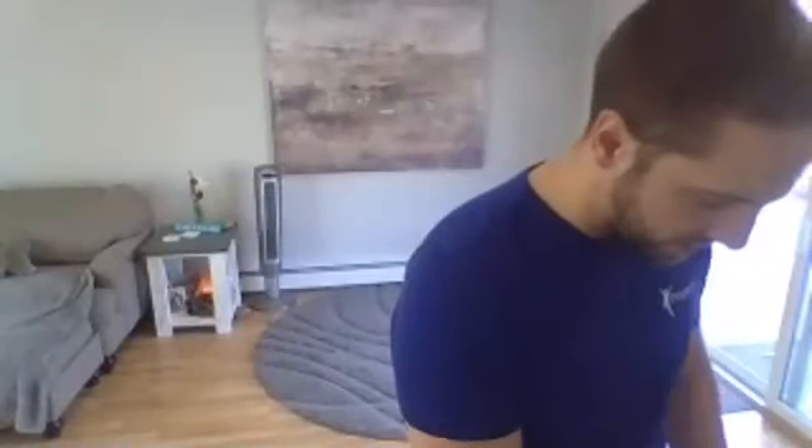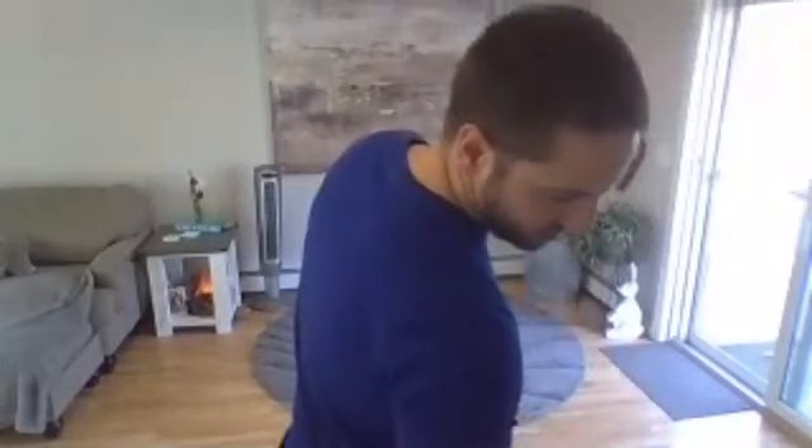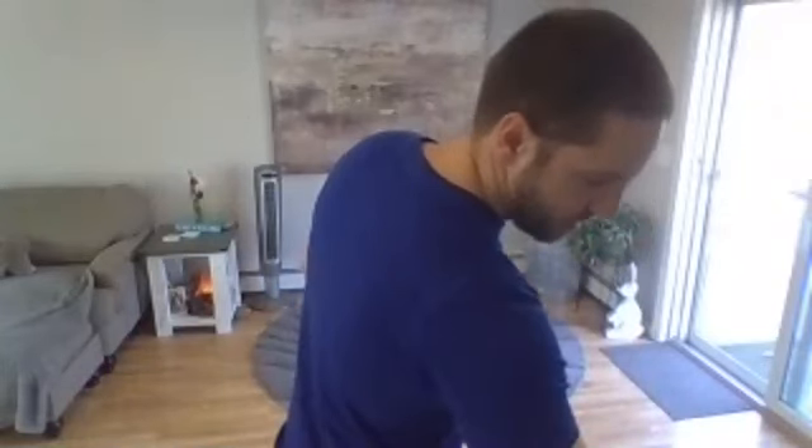Welcome to beginner circuit training. Always consult with a physician before starting an exercise program. We're going to do eight exercises for 40 seconds each, and then we do three rounds of that. So we're going to start with round one, then we'll take a break. You don't need any weights.